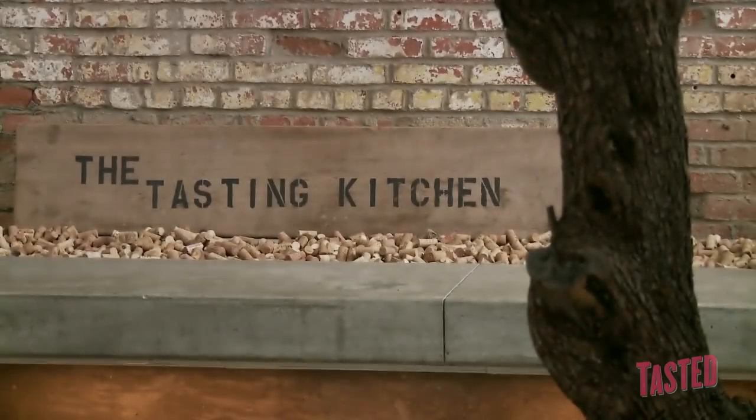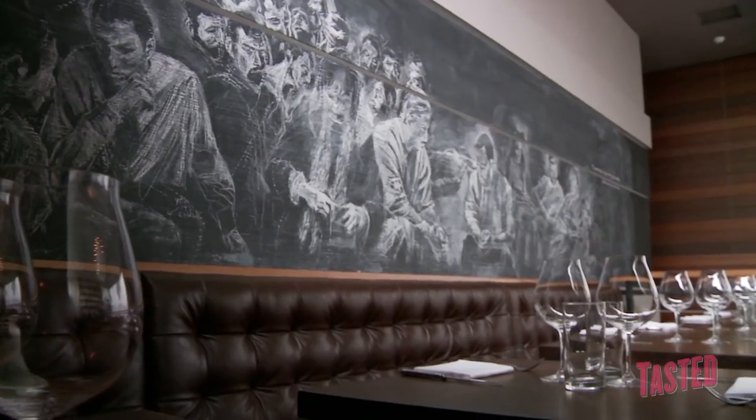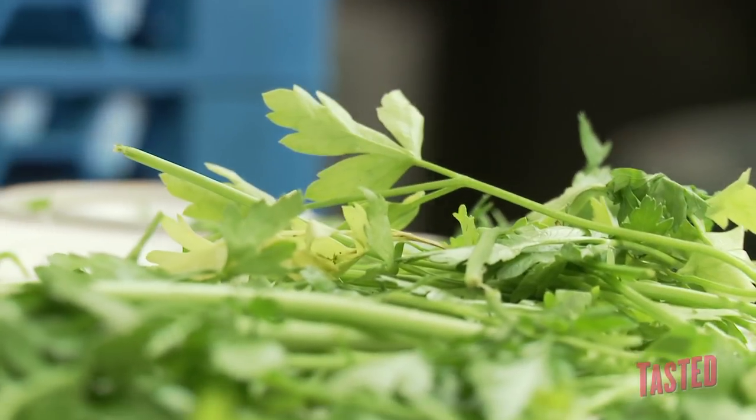Hi, my name is Casey Lane, and I am the executive chef at The Tasting Kitchen. The concept of The Tasting Kitchen is based on the foundation of handcrafted and seasonal local food.